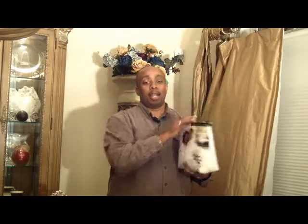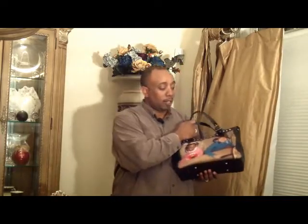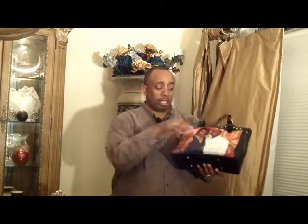If I had sent in only one photo, that one photo would appear on both sides of this particular handbag. I like it because it gives your handbag a very different look, but it's also very nice if you have a second photo.